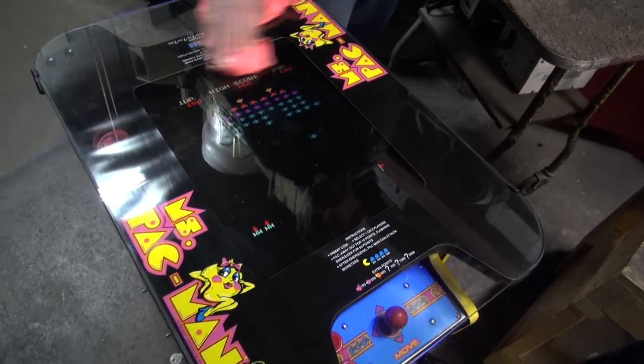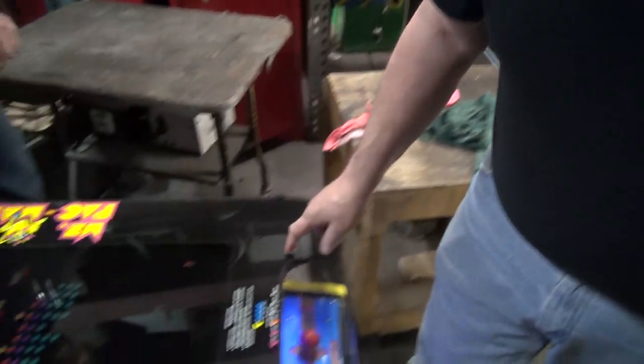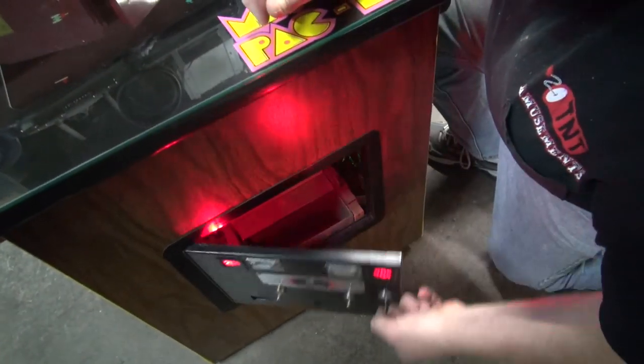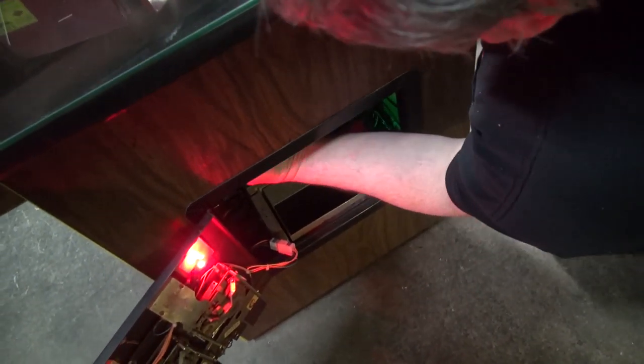Bertie, your fingerprints are all over it. What's the new tempered glass? New T-molding, new underlay. Now, this is a real Ms. Pac-Man cabinet — the original coin doors. And I wanted to show you how nice and neat it is inside.